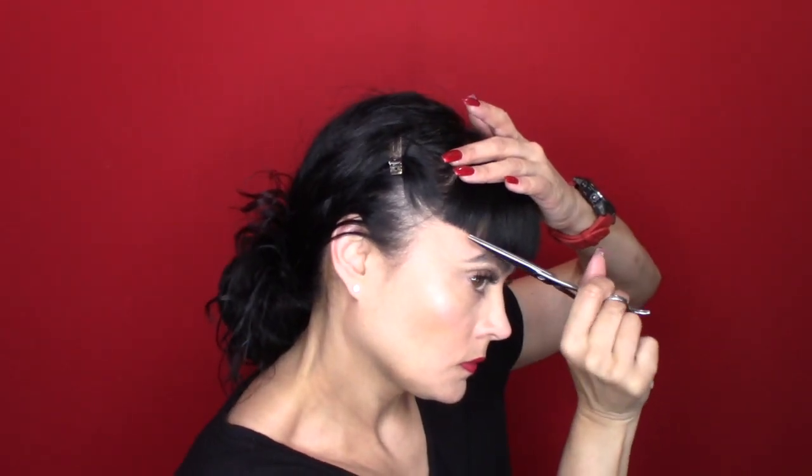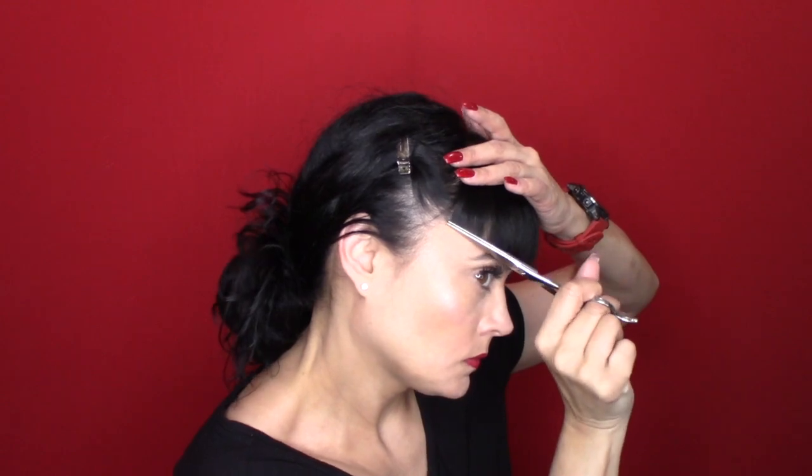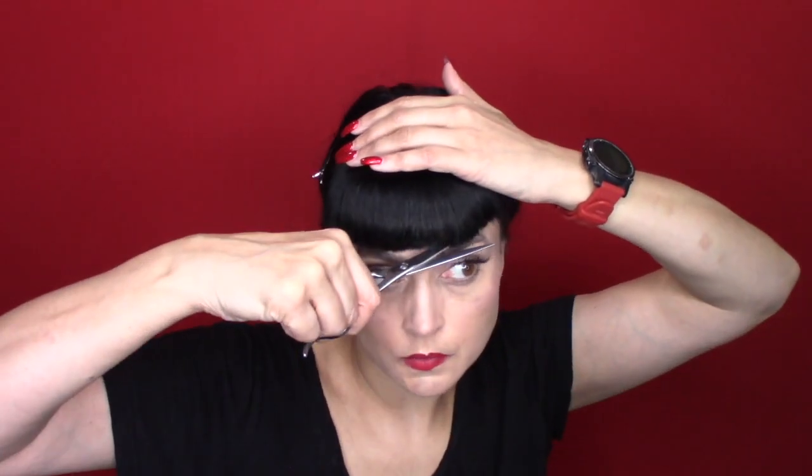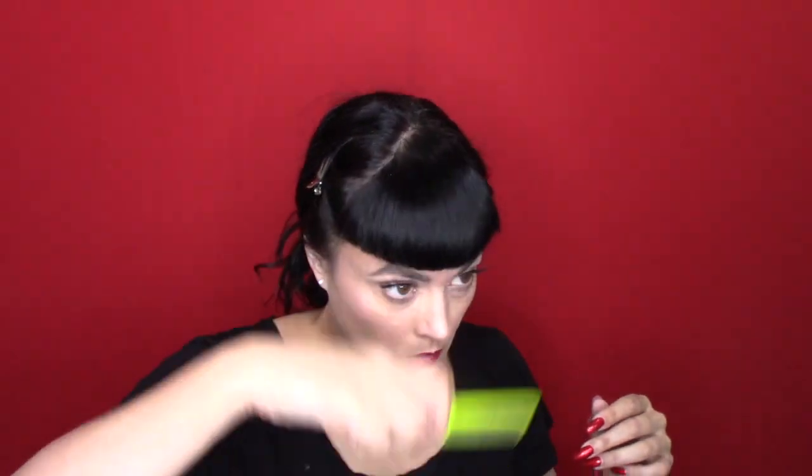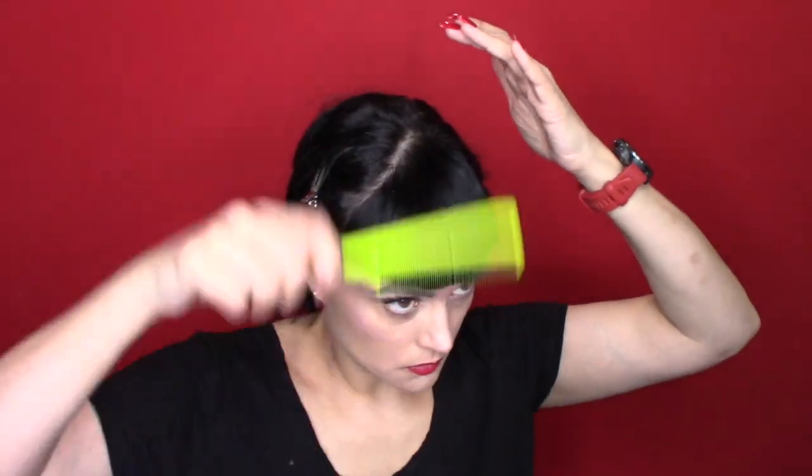I don't worry about being super perfect — I just want the illusion that it's very clean cut. Otherwise you may drive yourself nuts and cut way too much hair off. Hair has body and movement, and mine has a natural wave, so I'm very careful not to overcut. I use the mini flat iron and go in with my makeup brush to clean off the hair, then keep combing down with my rat tail comb and trimming.